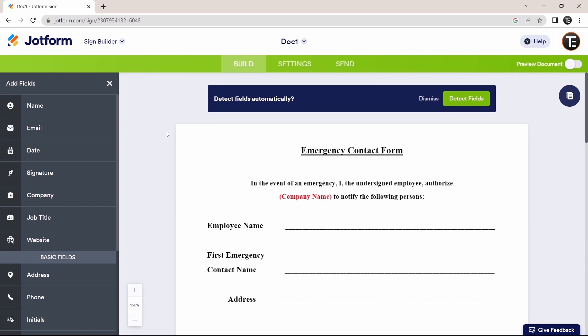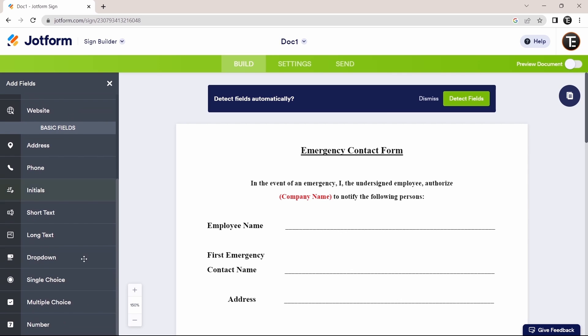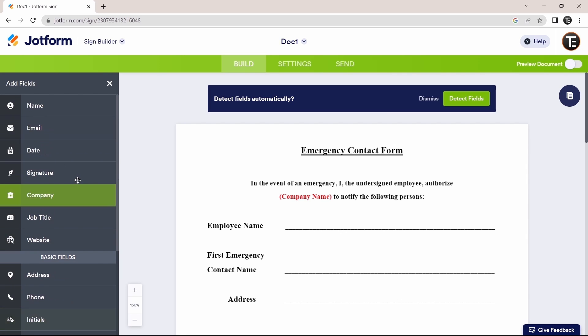Our document has loaded and we have two options. We can either manually enter fields by dragging them from the left — all the fields are listed and you can drag them onto the document — or they have a new feature that will auto-detect all the fields. The option is on top to detect fields automatically. I'll click 'Detect Fields.'